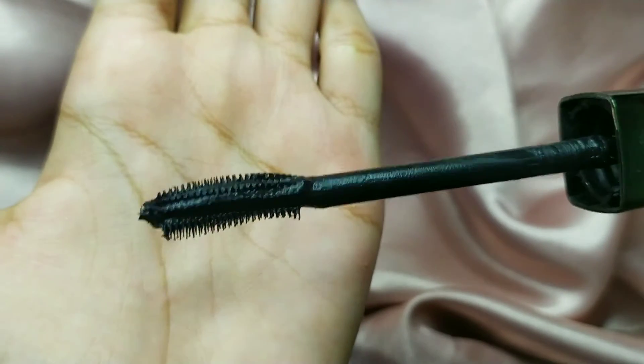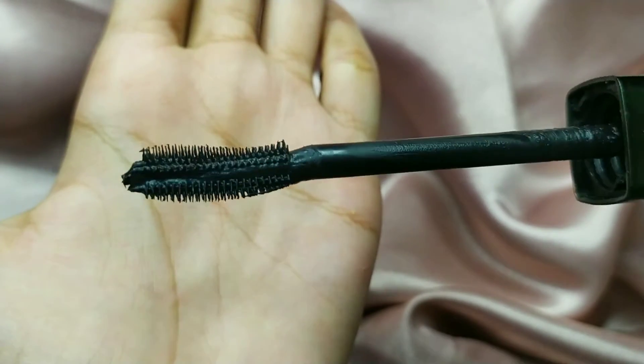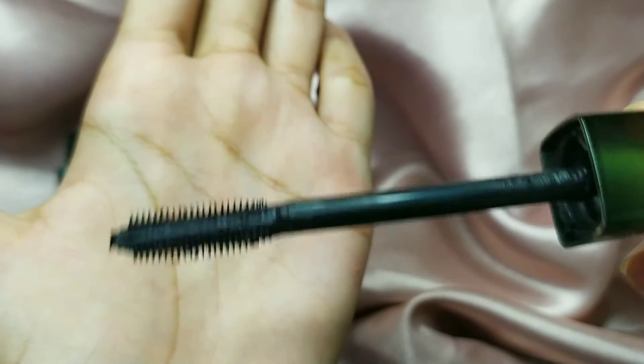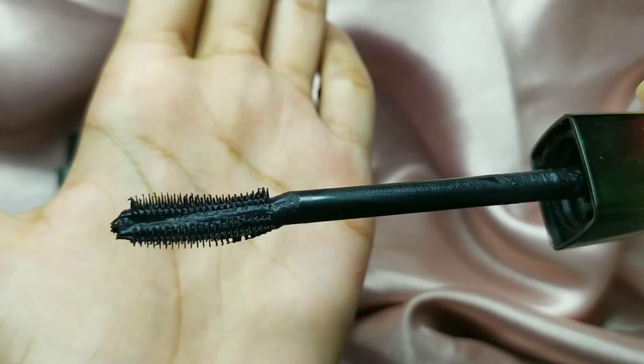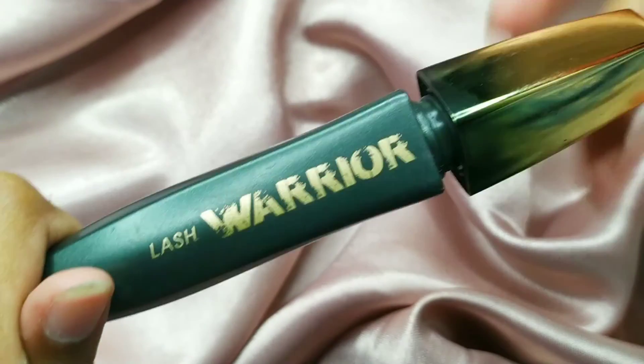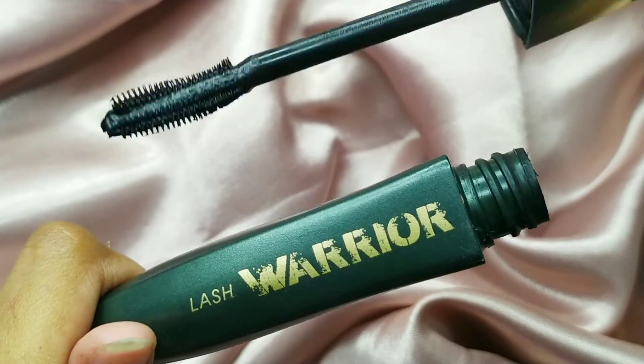I really like this type of wand because it just hugs your lash line — it fits perfectly. I don't prefer straight wand mascaras. This mascara stays for about seven hours properly, after which it starts to fade.